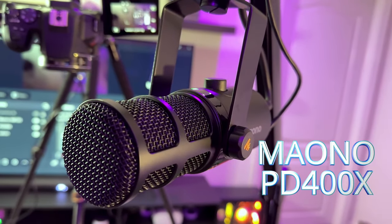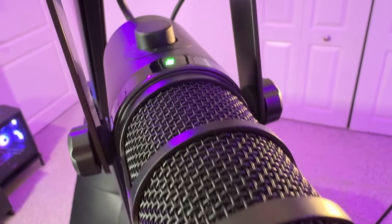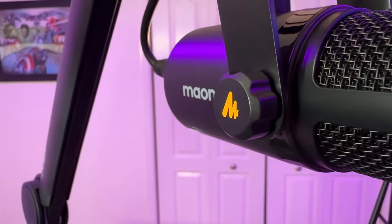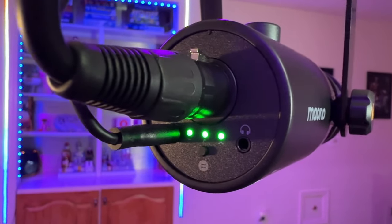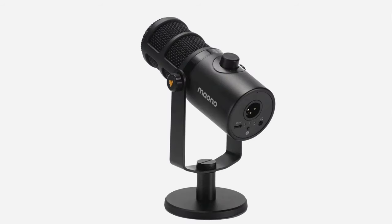Take a quick look at the PD 400X by Mono — a fantastic pro-budget, pro-level microphone. You're probably here because you're considering going a little bit more pro, spending a little bit more on your audio.